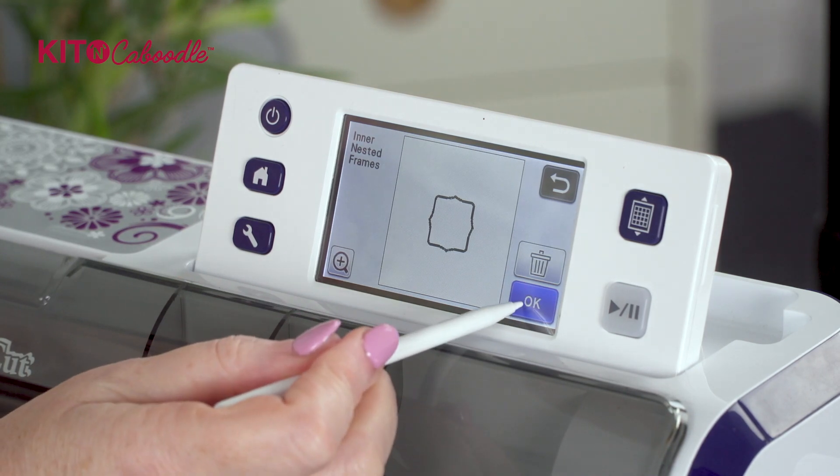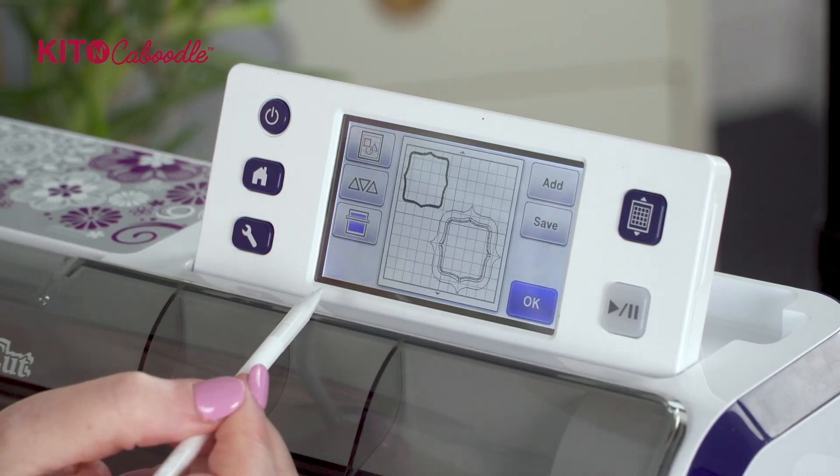It's really easy - it's just knowing how the machine works. If you bought the educational USB you might know some of this by now, but it's always worth doing again. It's brought up those frames now, so I'm going to press okay and put them on the workable mat.